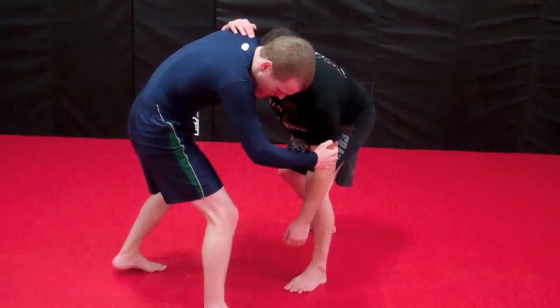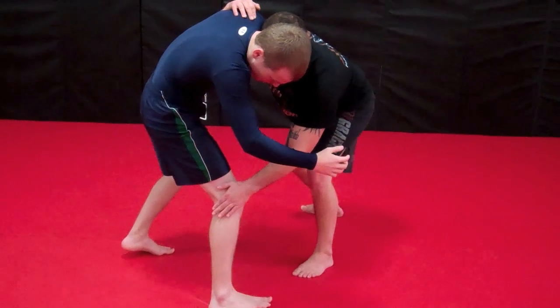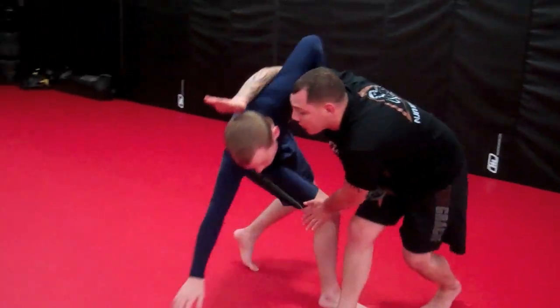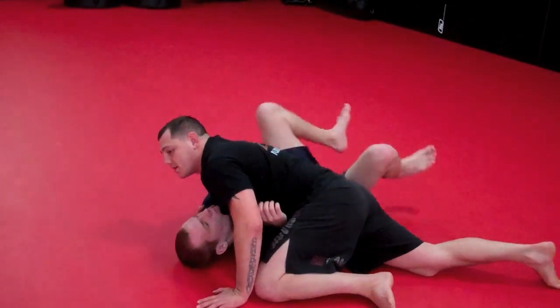From here, I'm going to keep my head in his ear, I'm going to block the knee — I'm not going to pull it in — and I'm going to reach towards the ceiling and continue to run through it, ending in side control.